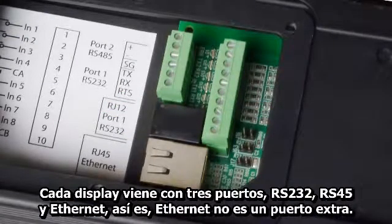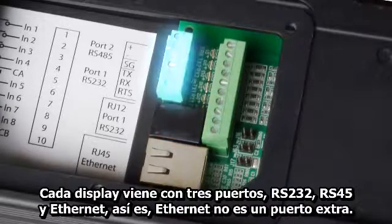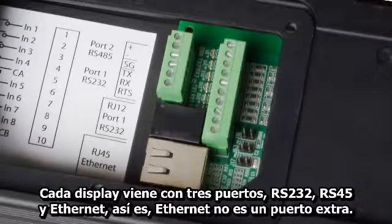Every display comes with 3 COM ports — RS232, RS485, and Ethernet — built in. That's right, Ethernet is not an add-on you have to pay extra for.